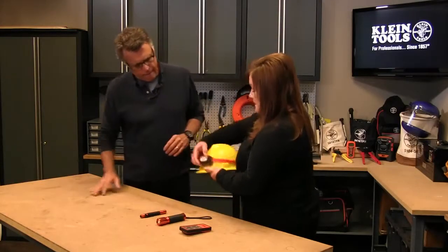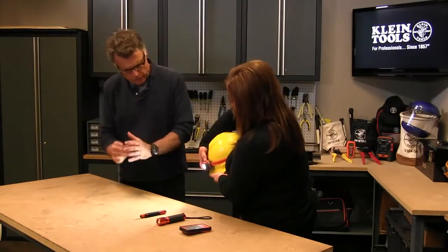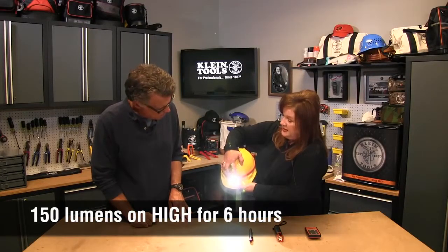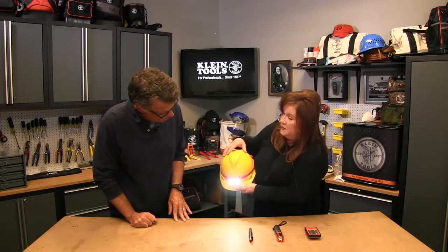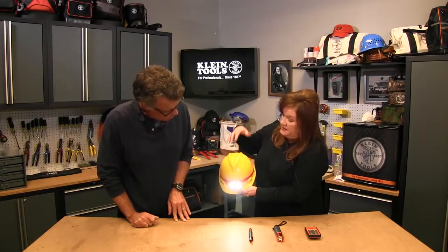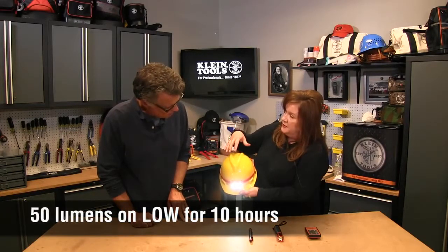Turn it on — it's got a nice big center spotlight which is 150 lumens, lasts for six hours. Or you click again and it moves to a floodlight to illuminate a larger area — this is 50 lumens and will last for 10 hours.